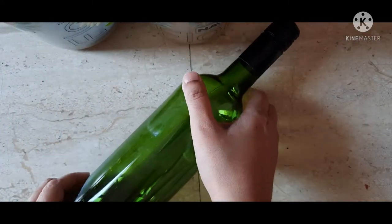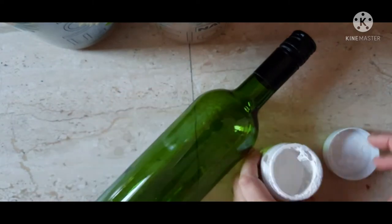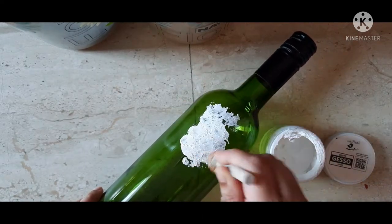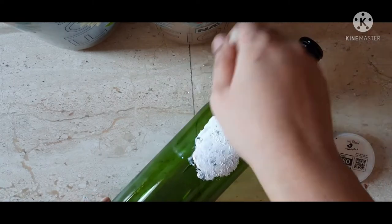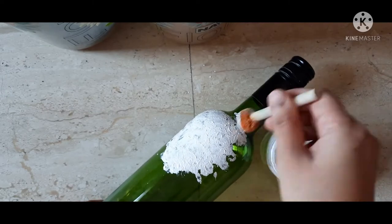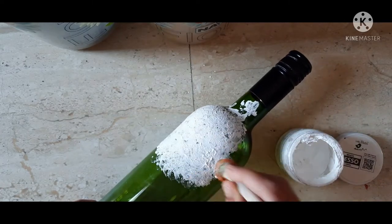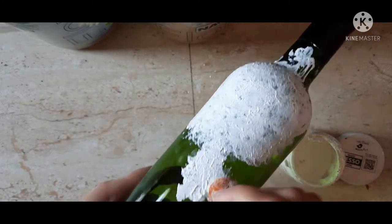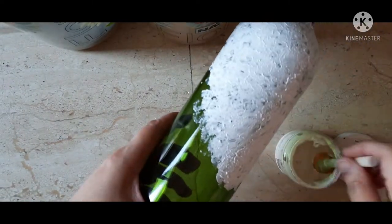So let's get started. For this you need an empty old bottle and white gesso to prime the bottle, and a sponge dauber. Apply the white gesso all over the bottle at least two to three coats.